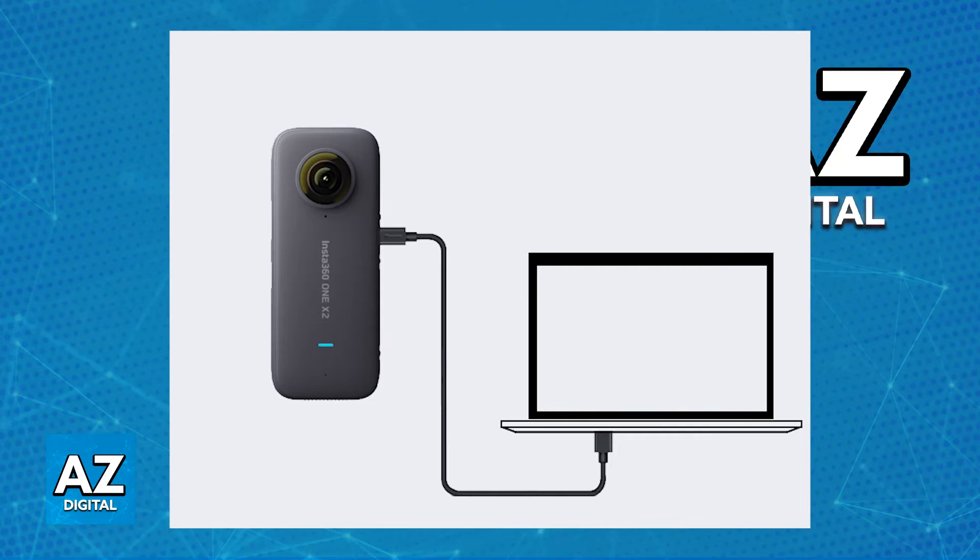Once you connect a USB-C cable to the camera and the other end to your Mac, you will be able to access the files. The Mac should recognize the X3 as a removable disk, and if you open Finder on your Mac, in the sidebar, the X3 should be listed under Locations. It might also be labeled as Insta360 or something similar.